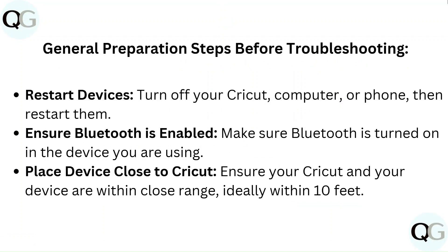General preparation steps before troubleshooting. Restart devices — turn off your Cricut, computer, or phone, then restart them. Ensure Bluetooth is enabled and turned on in the device you are using. Place your device close to your Cricut, ideally within 10 feet.